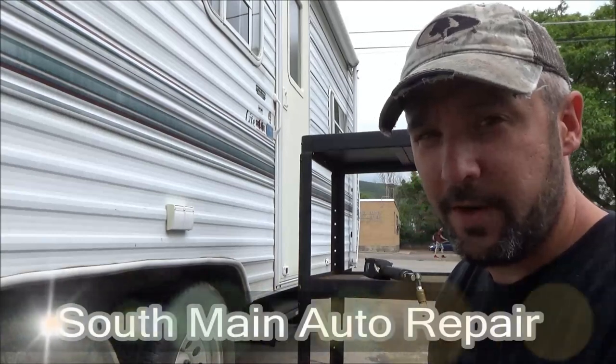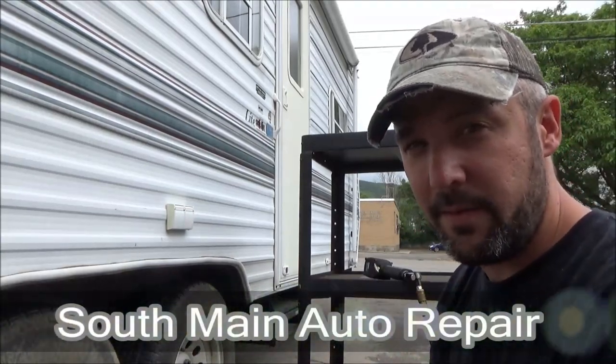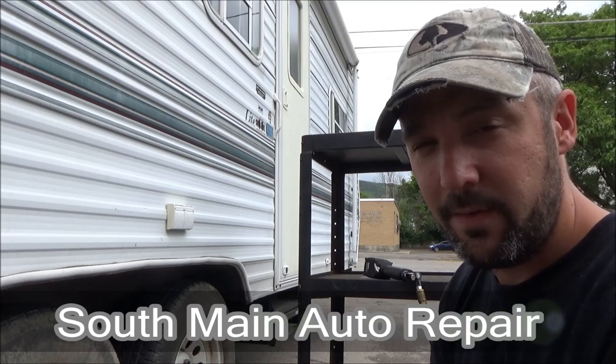Hey there viewers, Eric Oh here, South Main Auto. Welcome back to our channel. If you're new here, welcome to our channel.